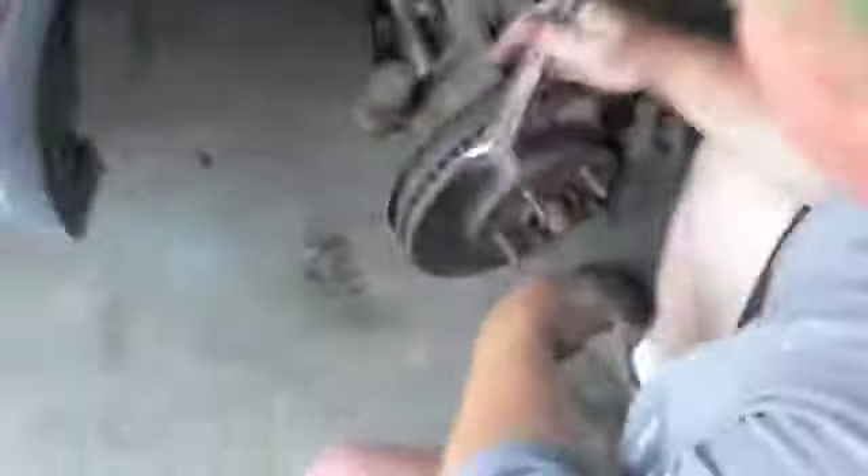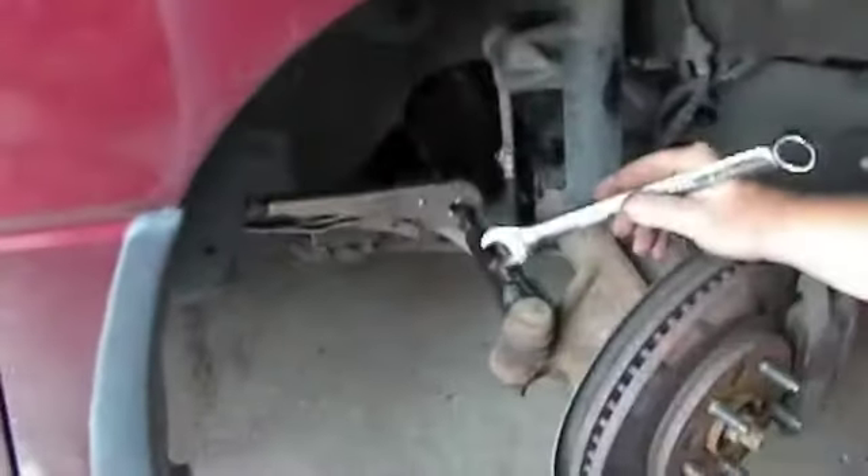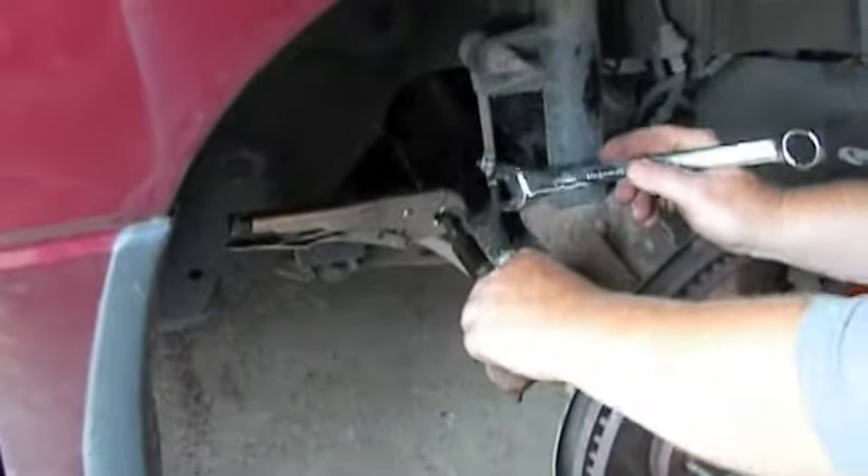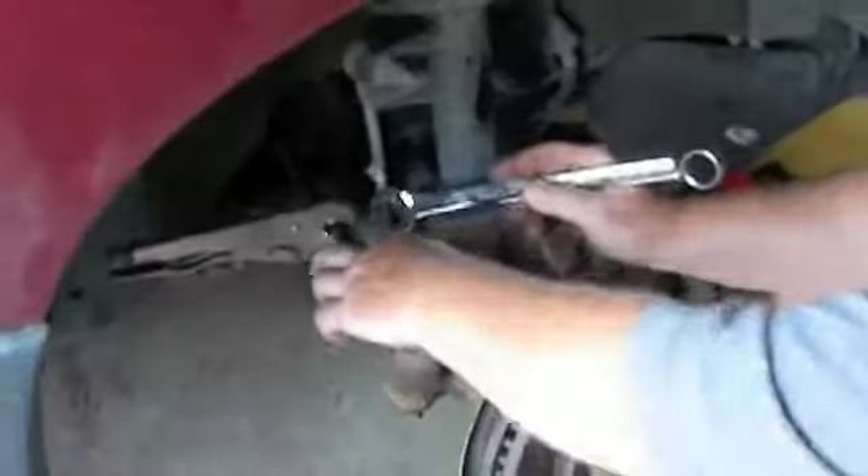We've got to loosen the jam nut. I'm going to turn that back, bring it back a little bit. We'll mark the location of this tie rod. That way, when we screw the next tie rod on, we line it up perfectly, and that way you don't have to do a realignment.